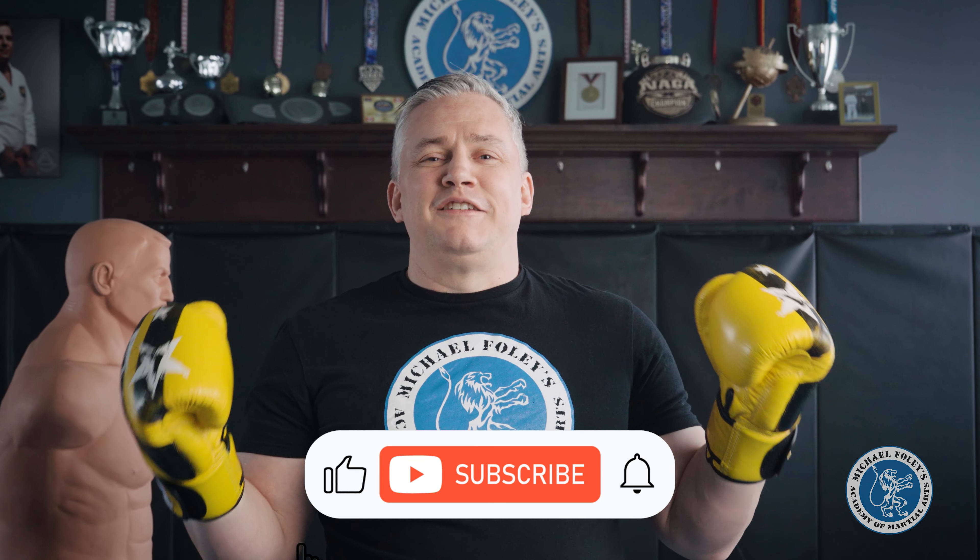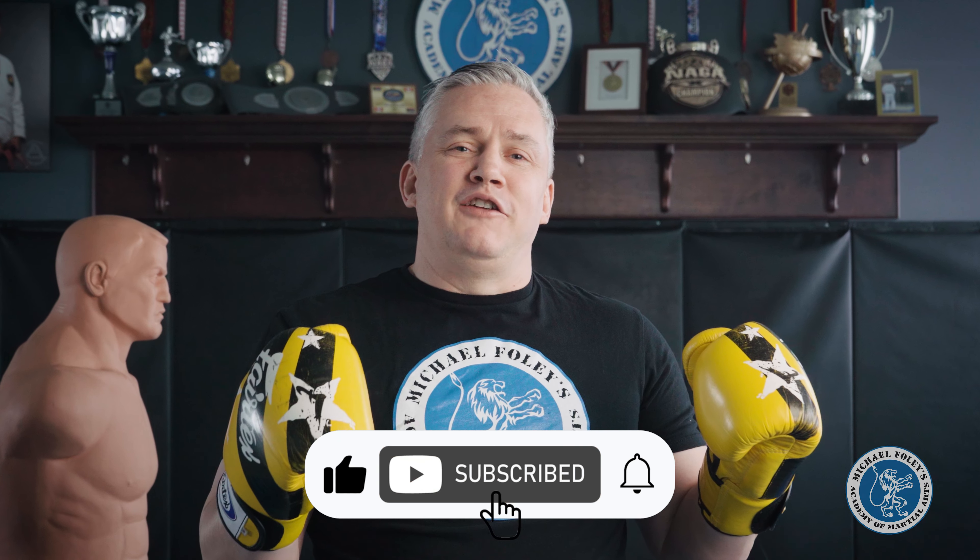If you got anything out of this, don't forget to like, subscribe, and turn on notifications. I'm Michael Foley — I'll see you on the mats.